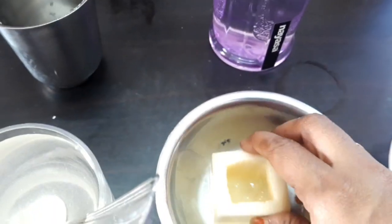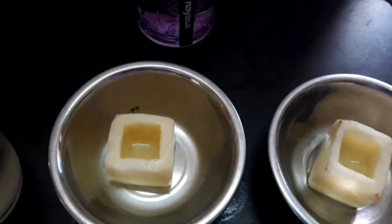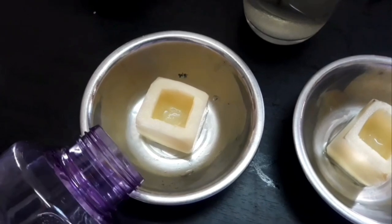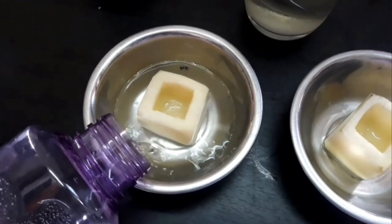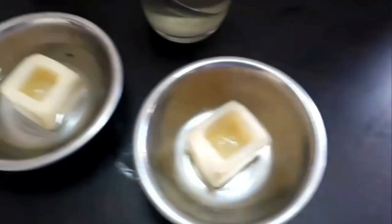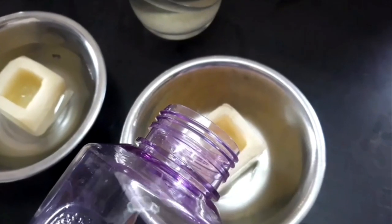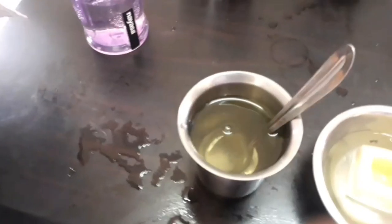Keep 2 potato cups in 2 bowls. Pour water in the bowl to half of the height of the potato cup. Ensure that the potato cup does not float or submerge in water. In the second bowl, pour water inside the potato cup.